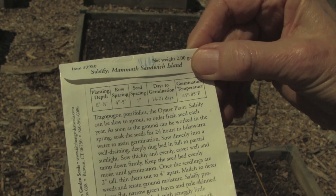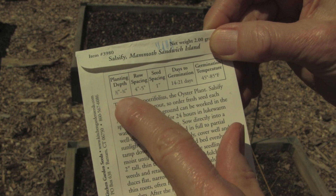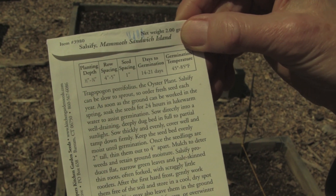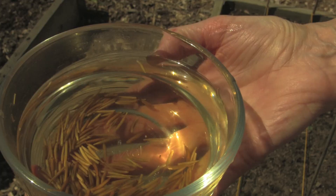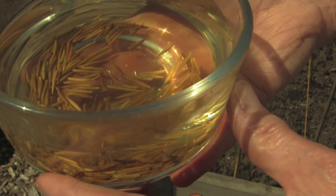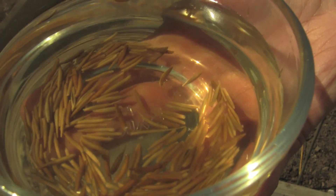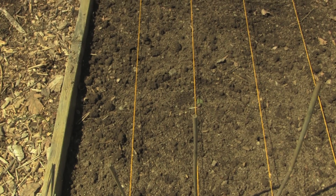Looking at the package it tells me to plant the seed at a depth of half an inch to three quarters of an inch, to space the rows at least four to five inches apart, and space the seed one inch apart from each other in the furrow. It also says on the back of the package that the seed has to be soaked for 24 hours before planting. This will help the seed germinate easier. So I have pre-soaked the seed and will pour it through a strainer to get rid of the water.